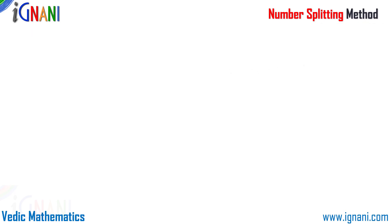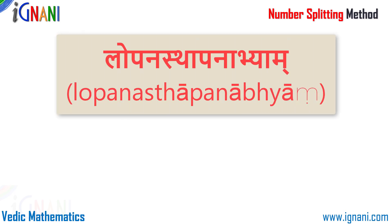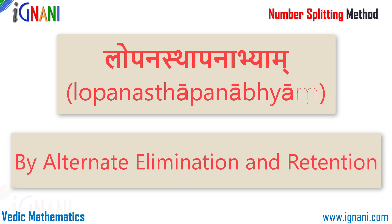The number splitting method is very useful in simplifying mental calculations of addition, subtractions, multiplications and divisions. This upasutra, lopanasthapanabyam, which means 'by alternate elimination and retention', is mainly used for factorization of homogeneous quadratic expressions for two or more variables. But here I am going to use it for splitting a difficult sum into two or more easy ones. In case of mental sums, number splitting can considerably reduce the work involved in a calculation.